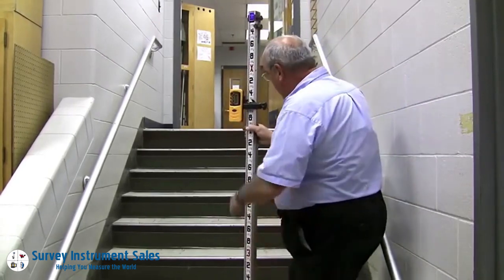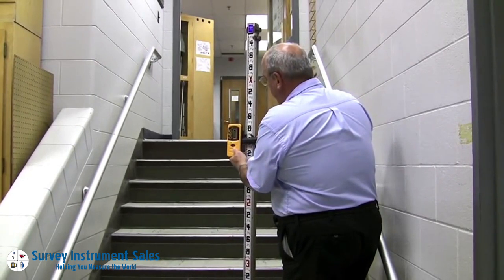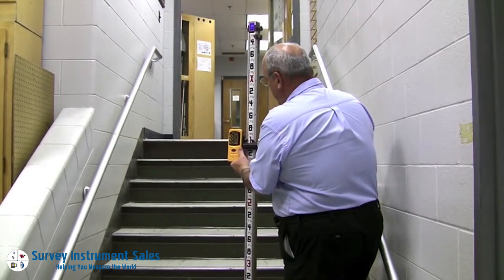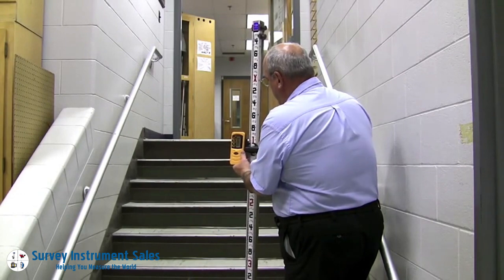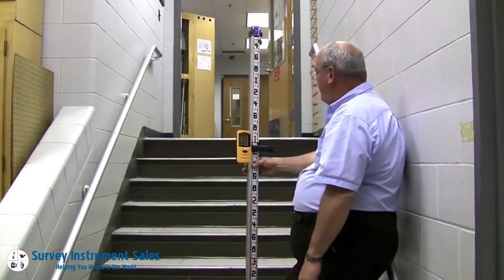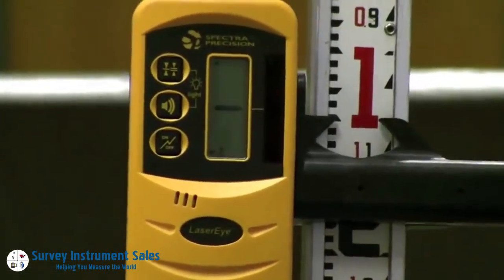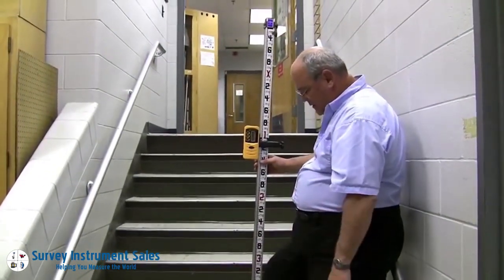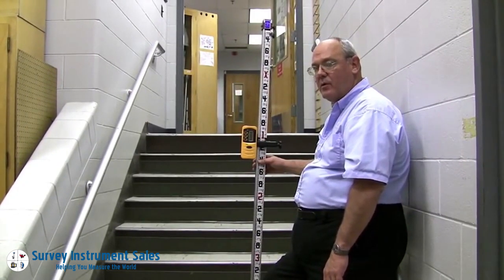If I want another one, I move it up, unlock the sensor, and move it down until I get a solid tone. And this is 1.05, so the elevation is 101.05. This step is slightly different in riser height than the first one by about a quarter to three-eighths of an inch difference.